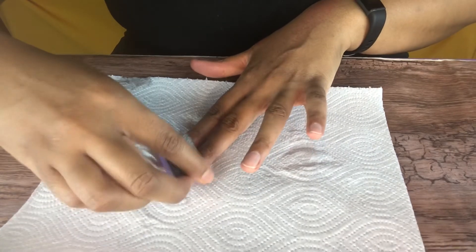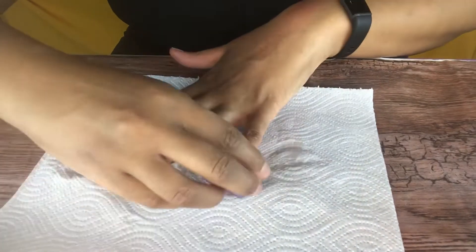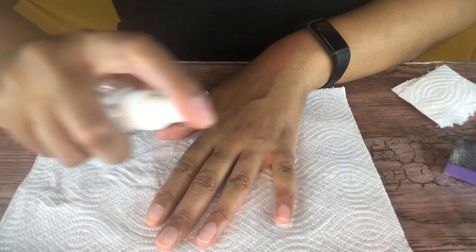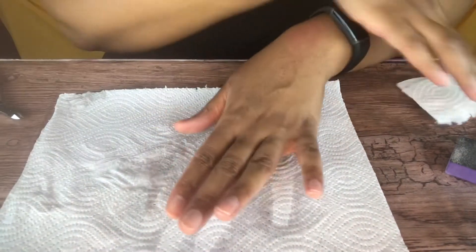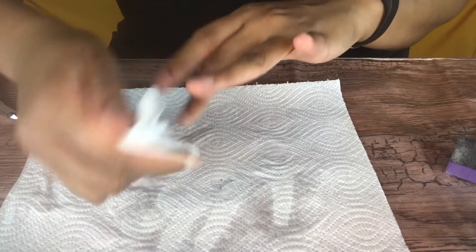The drier your nails are, the longer your nails will last. This is how you get your nails to last two to three weeks — make sure your nail bed is dry. I'm being extra by spraying alcohol and then drying my nails even more. I just want this to be super dry. I'm trying to make these nails last.